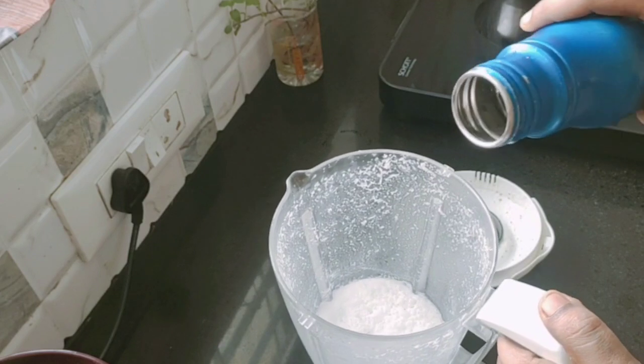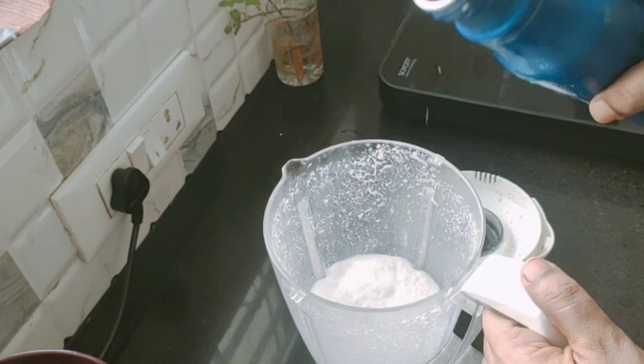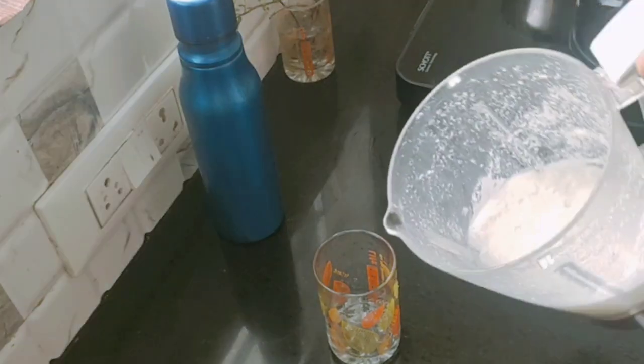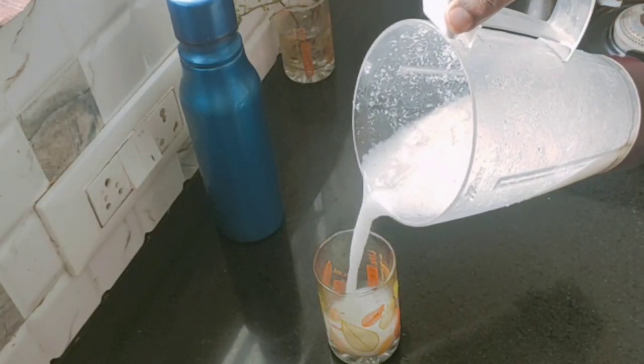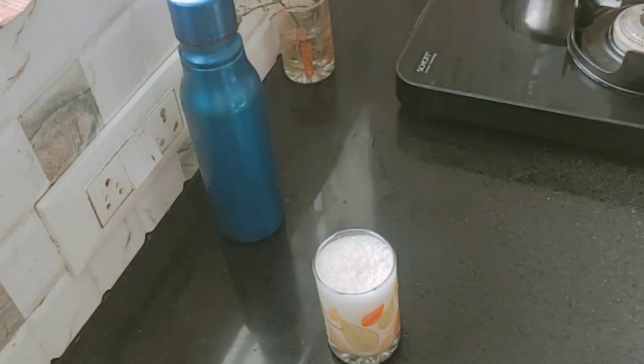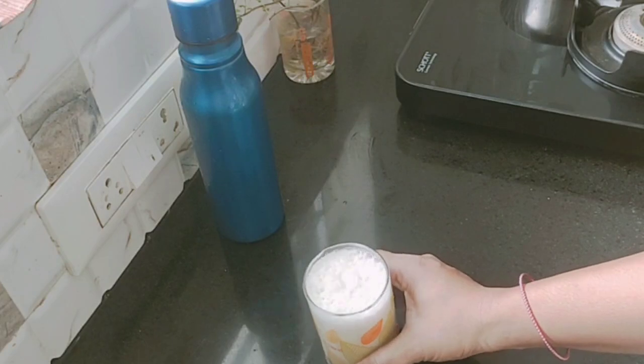First, the light is very dry. We will pour the juice first. Now we pour the juice in a glass. Now we are ready. If you need the juice, the juice is ready with a taste. We will get the juice in a normal juice.